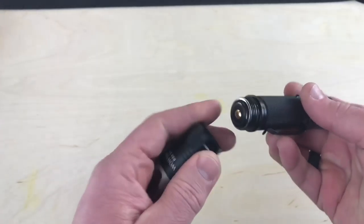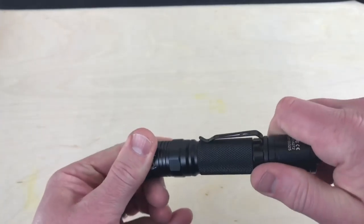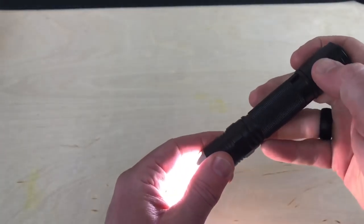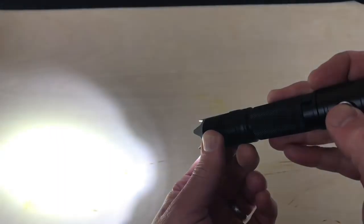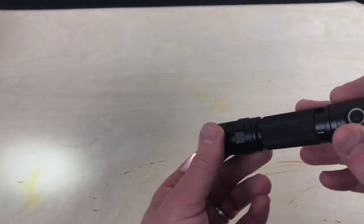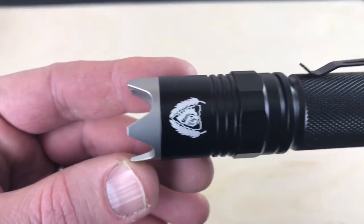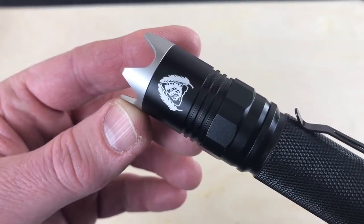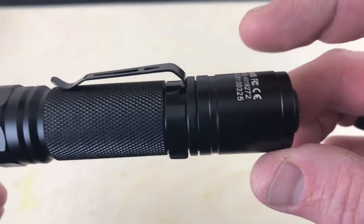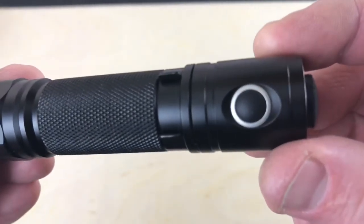Slide the battery in and close it up. Clicking it on, you can select through the options — high, medium, low. Obviously it's washing out the camera a bit. Looking end to end, you can see the Black Scout Survival logo, which is very cool. You've got your end pressure switch and then your selector switch.